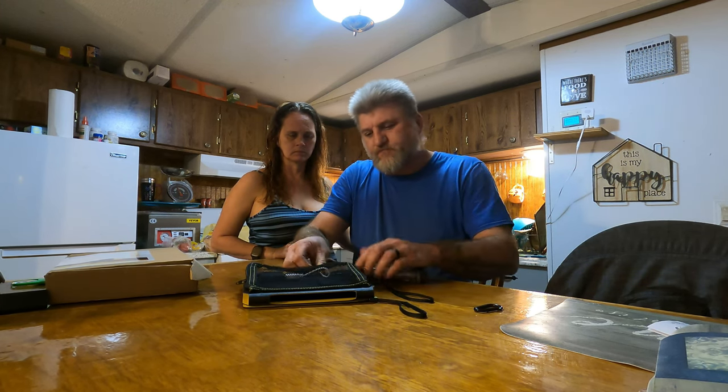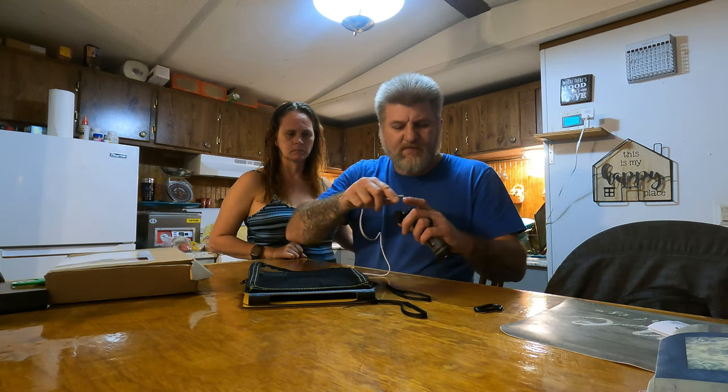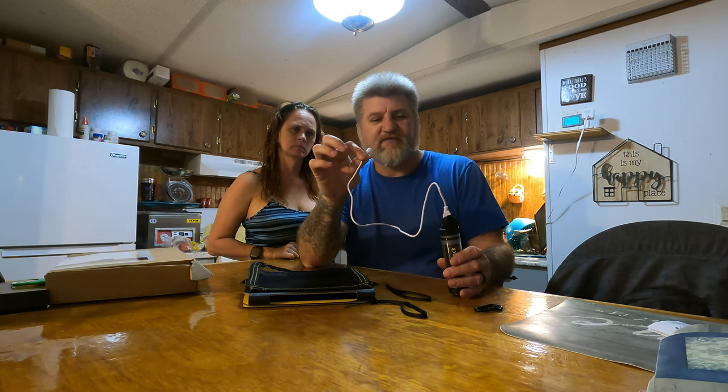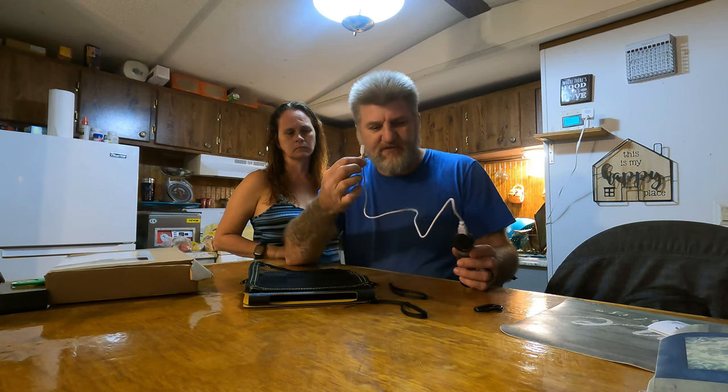You basically just plug it in there, and then plug this into your phone. Ours would be a different cord because ours are Apple phones. But the cord you'd use is like a C port, mini C or whatever you want to call them — that's what that is.